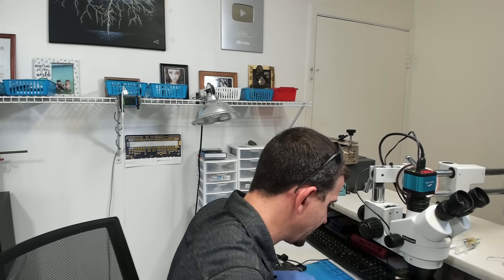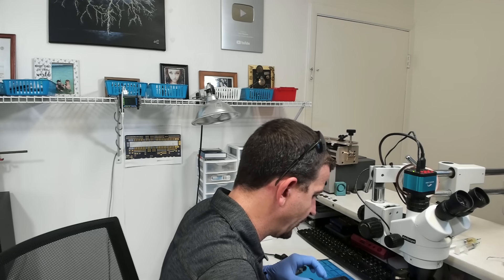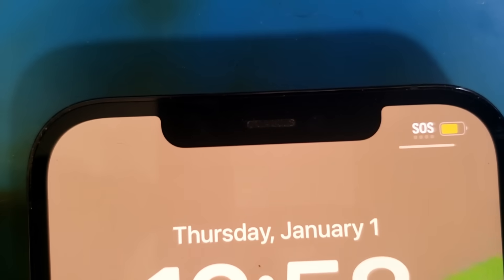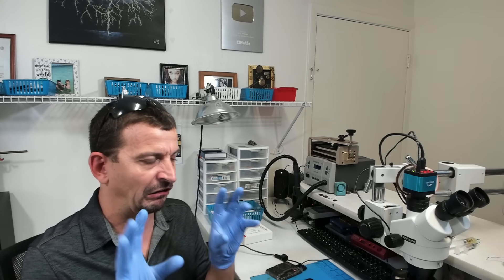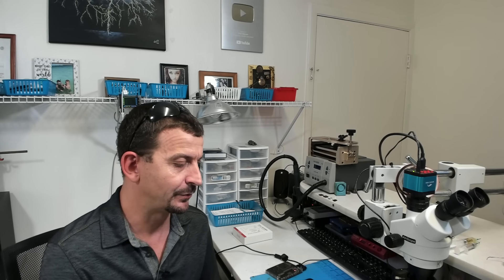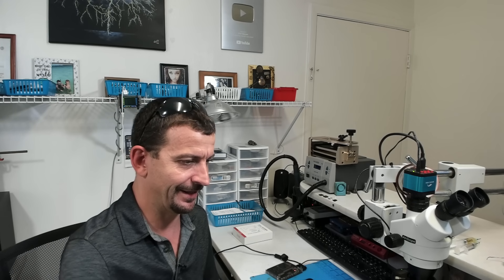If we look at a phone that we know is working — this is an iPhone 12 Pro Max — you'll see that we not only have that one blinky light, but whenever it actually goes to scan a face you can see the dot projector come to life. There are actually two different things going crazy trying to find my face, which they can't because I've got a Galaxy Note in the way.